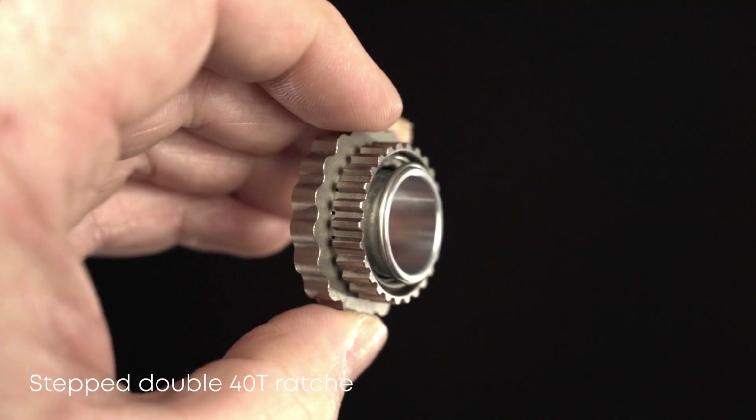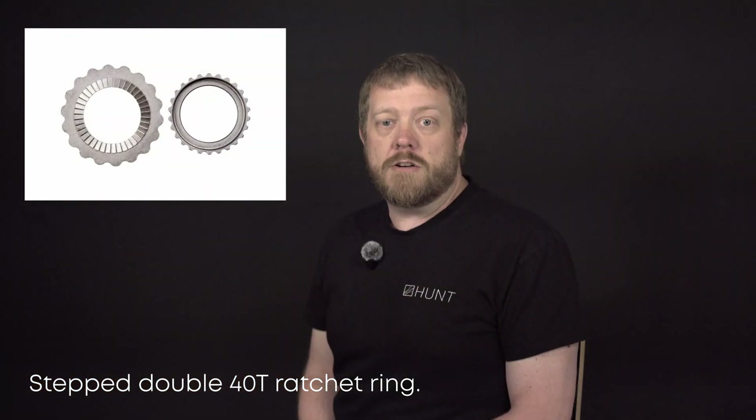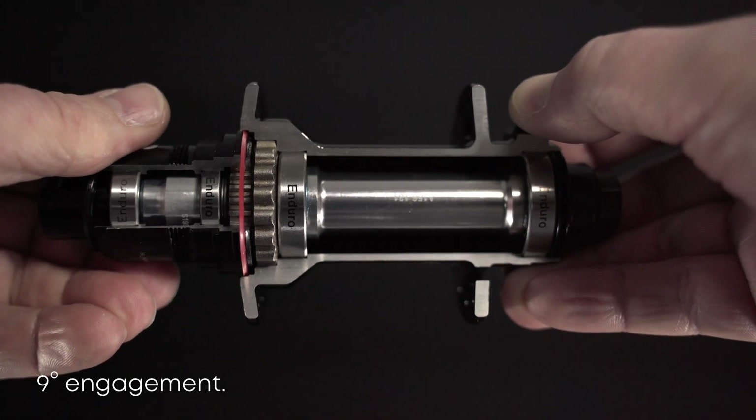At the core of the H-Ratchet XL is a 40-Tooth dual-sided ratchet system, designed to spread pedal forces across a larger surface area, giving you more durability with less material. The translation? Stronger, lighter, more durable. This system gives a 9 degree engagement angle, meaning fast response but reduced pedal kickback when the going gets rowdy.